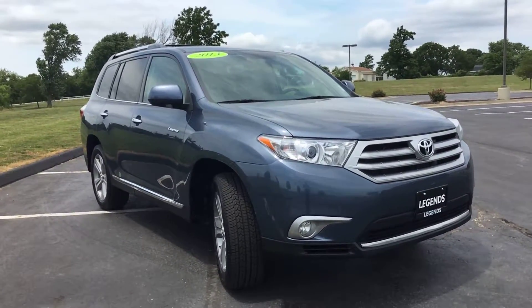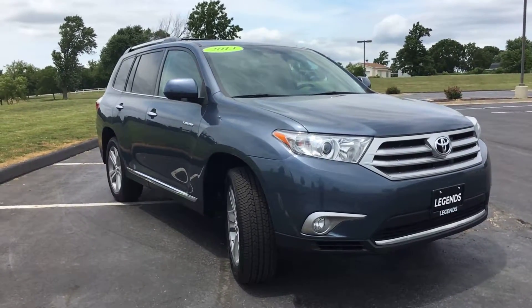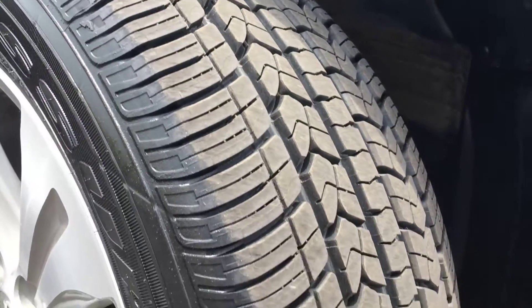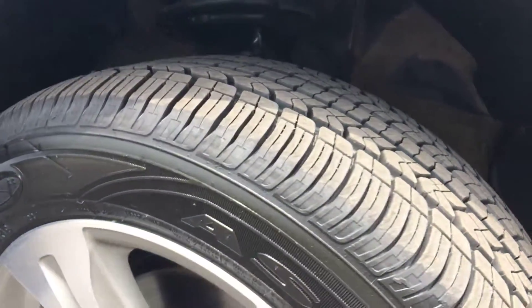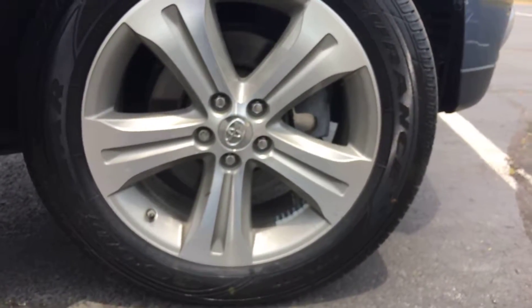Very clean though, inside and out. A couple very faint minor scratches on the exterior, just a couple, and the inside is in like-new condition. Definitely well taken care of. And here's a better shot at those new tires and the 19-inch five-spoke alloy wheels.